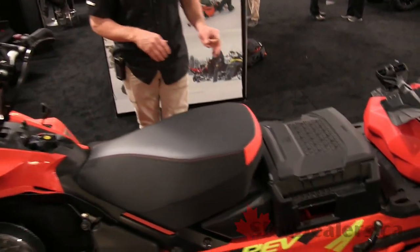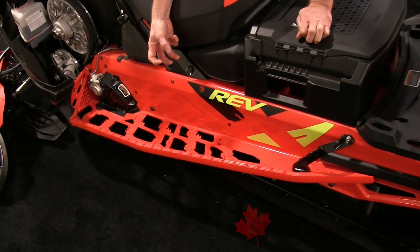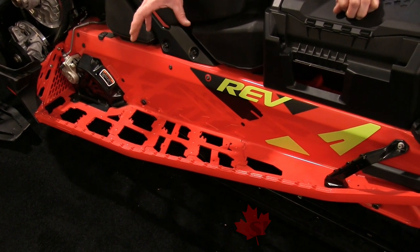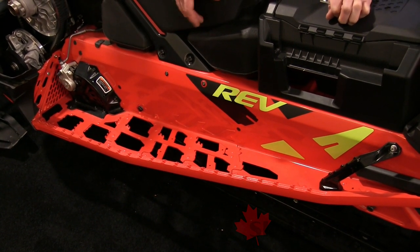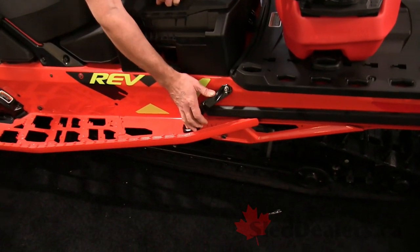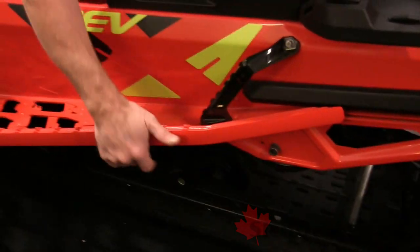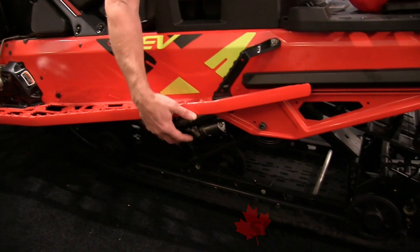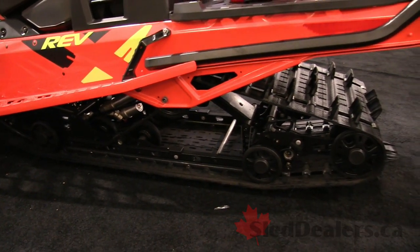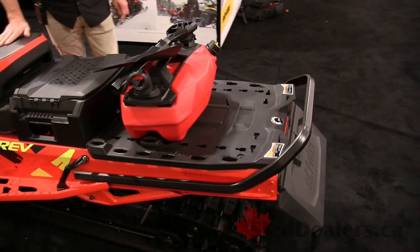Coming into the back section, you can see the running boards are very open, very similar to the Summit, so we're clearing a lot of snow and not slipping. This really shows the machine is made to play as well as work. We've got a heavy-duty foothold on the back which also helps strengthen the running board, and you can see the size of the brackets for the suspension — very heavy duty. That adds up to a 1,250-pound towing capacity, or up to 1,500 pounds if you put the heavy-duty bumper on it.